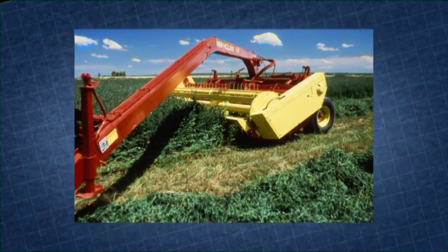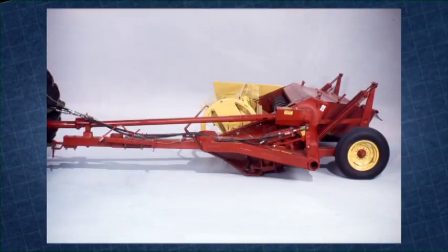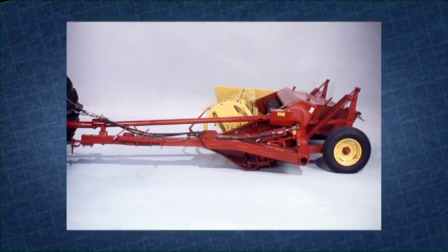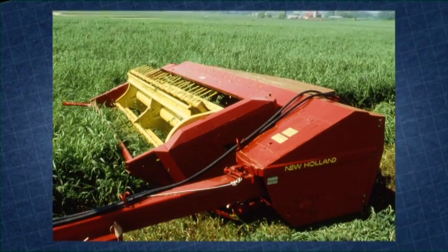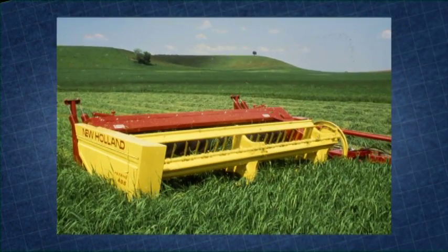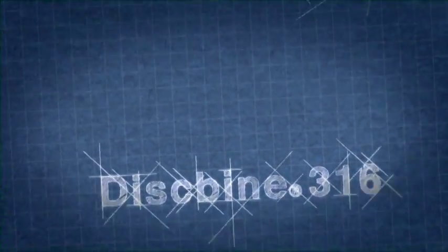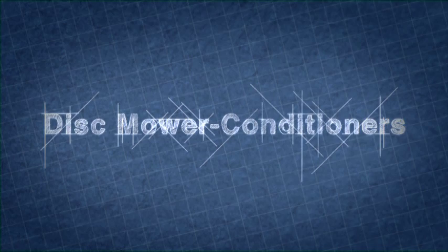Cutting and conditioning in one pass — New Holland created the process and has been at the leading edge through the decades with patented advancements that have made Haybine and Diskbine machines the fastest, most durable and effective available. Now New Holland advances the cutting edge once again, introducing the Diskbine 313 and Diskbine 316 Center Pivot Disc Mower Conditioners.